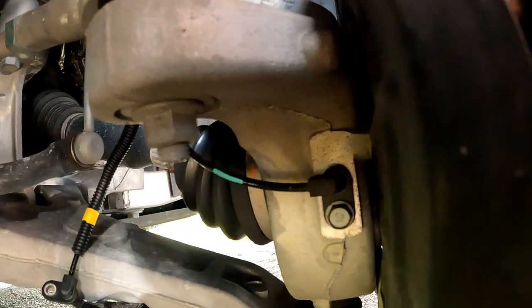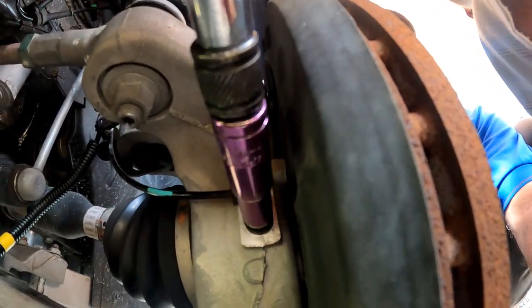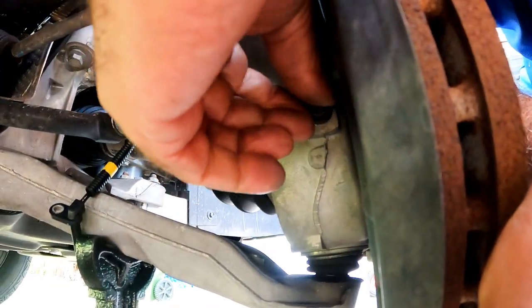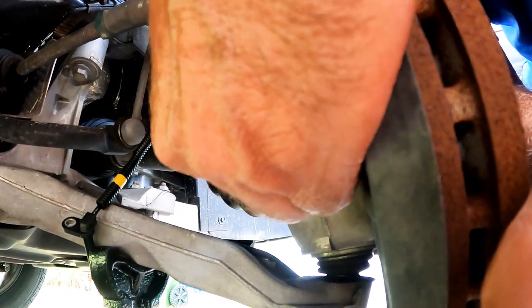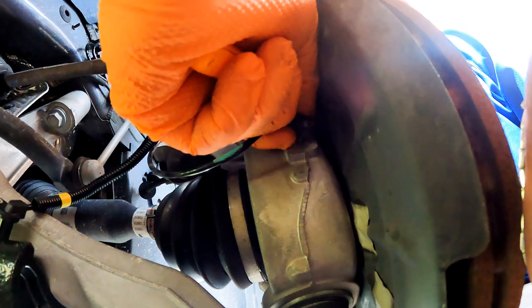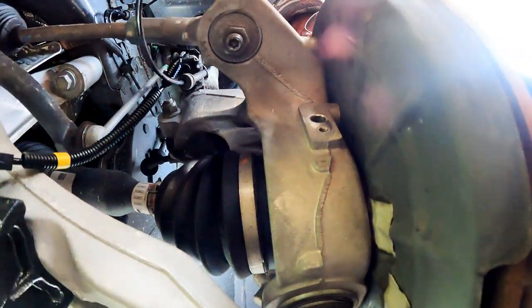Once we reach the sensor, we unbolt the old one using a 10mm socket. If there's a lot of debris around it, it should be cleaned to avoid dirt from falling into the hole. Once the bolt is removed, gently twist it both ways to get it loose — you want to avoid breaking it and leaving the rest in the hole. You can lube it if necessary but don't go overboard. Use a pick or small screwdriver to pry it while turning and pulling; eventually it will come out.